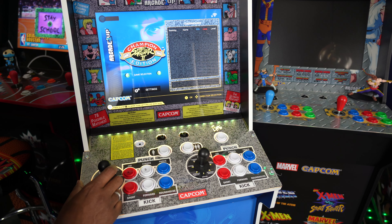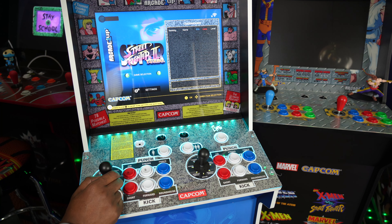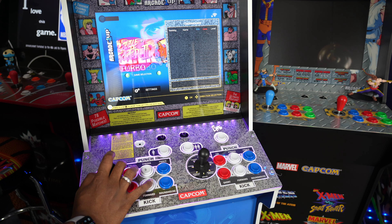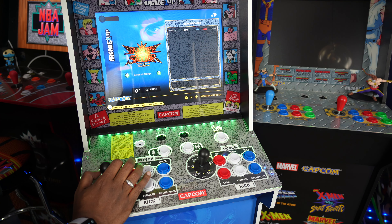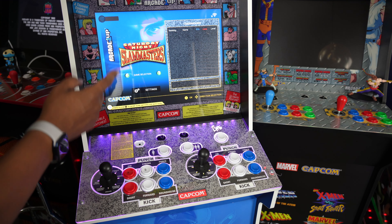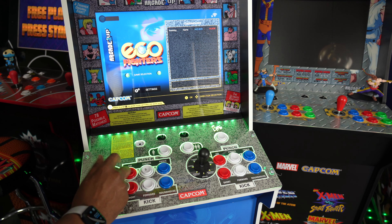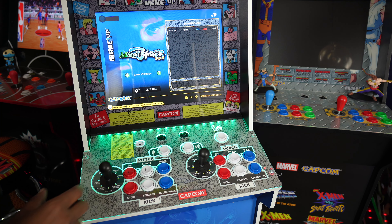I know you came to see the review of the games, so let's look at the games because there are a lot of games on here — a lot of my favorite fighting games. There are 12 games: Street Fighter II Championship Edition, Street Fighter II Hyper Fighting Turbo, Super Puzzle Fighter Turbo, Darkstalkers and Night Warriors — so you have all three, including Vampire Savior. You have Saturday Night Slam Masters, Knights of the Round, Eco Fighters, Capcom Sports Club, and Muscle Bomber Duo, which is a sequel to Saturday Night Slam Masters.